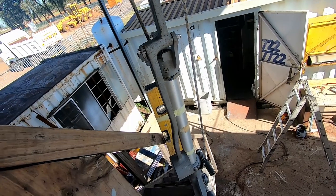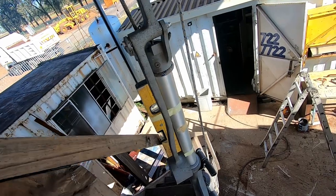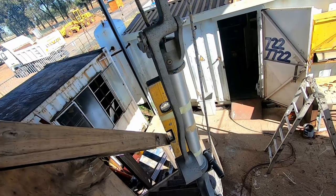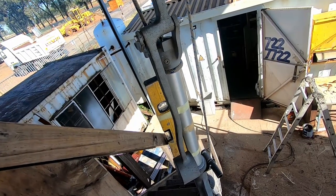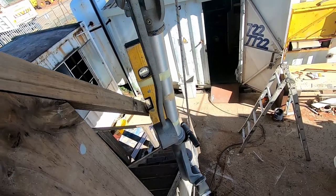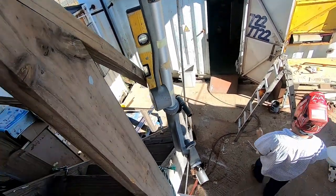We're going to tack-weld the wind vane now. We'll just use what's called a spirit level to make sure it's lined up correctly. I'll put the camera up and then we'll do it.